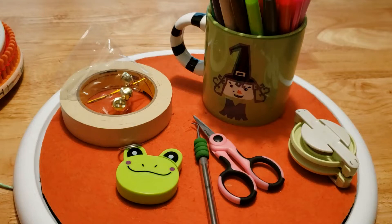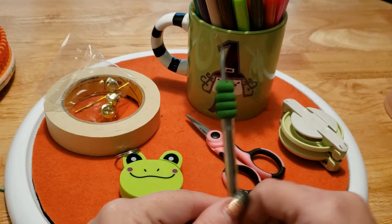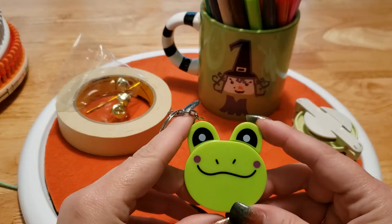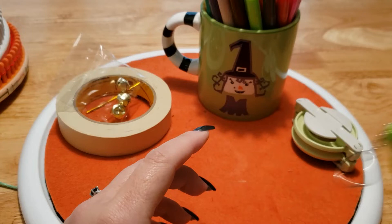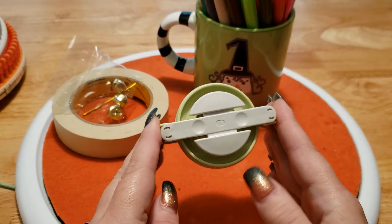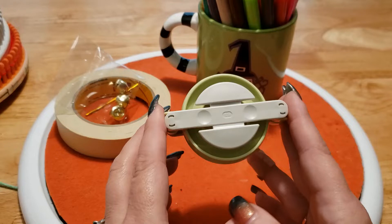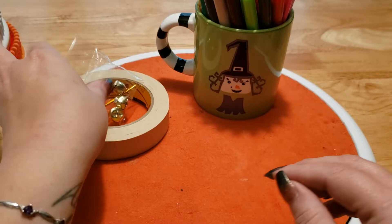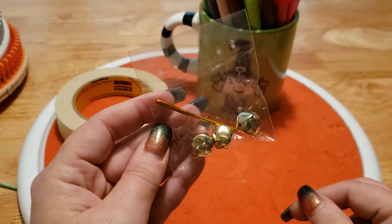Let's talk about supplies. We need a looming hook, scissors, a handy dandy tape measure. I have Mr. Frog here - I do have a couple of these left available if you'd like to purchase one, you can find it on my Etsy, link down below. If you have a pom pom maker, awesome. If not, you can find tutorials on YouTube on how to make one from toilet paper rolls or cardboard. I love these Clover pom pom makers - they make it really simple. If you want to add bells, it's not absolutely necessary but gives you a little holiday spirit.